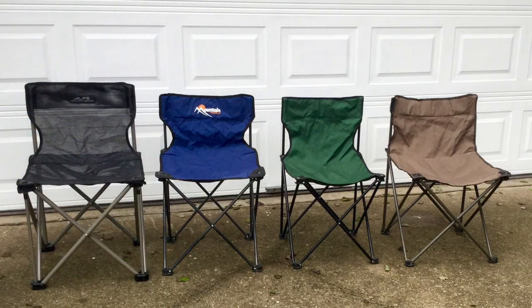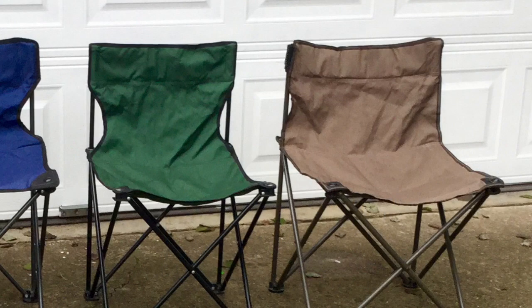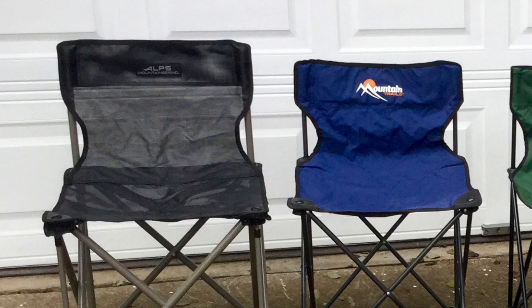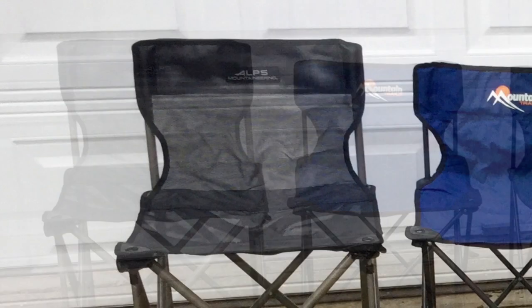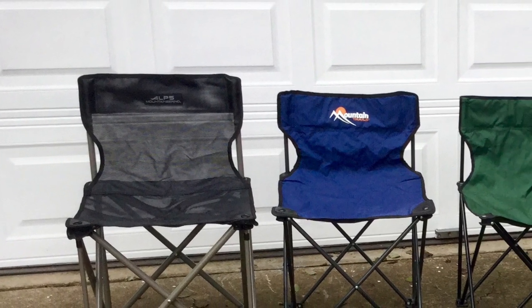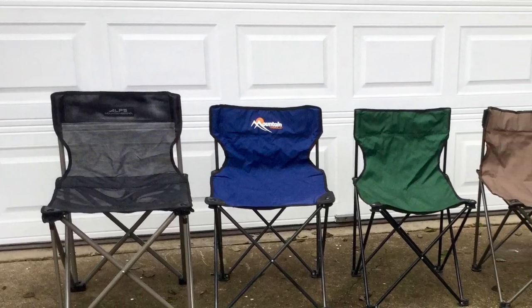So, where can you buy these armless quad chairs? Back in the 1990s you could find them almost anywhere — I bought one at a grocery store and the other at a discount department store. But now they are much more difficult to find. You may find one at Cabela's, but generally they are not available in most discount department stores or sporting goods stores, so you may have to shop for them online. I especially like this Alps Mountaineering Adventure chair since I weigh so much, but all of them are excellent chairs.